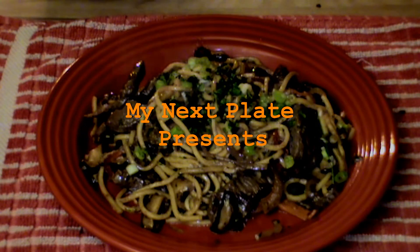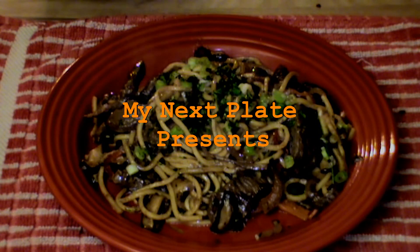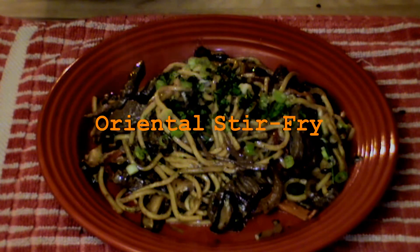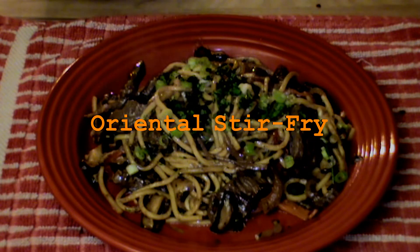Hello, this is Chef Edmund with My Next Plate, and today we're going to be preparing a spicy beef oriental stir-fry. It's one of my favorite dishes. I hope you enjoy it. There are a few ingredients, and like always, I will list them at the end of the show. Enjoy.